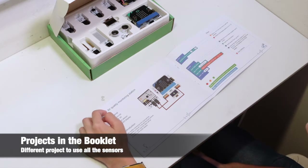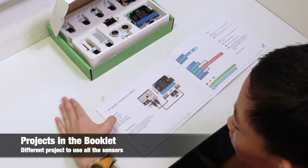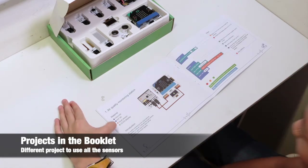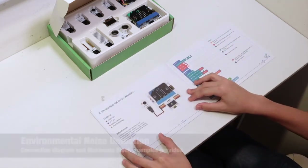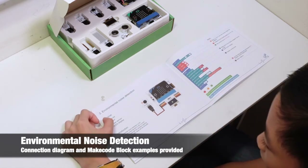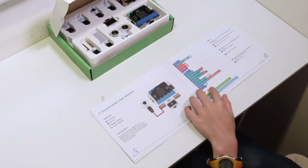The first project is the air quality monitoring system. For that, we need a micro:bit, IoT bit, dust sensor, and OLED display — and here's the code. The next project is noise detection. The materials are micro:bit, IoT bit, noise sensor, and OLED display — and here's the code.